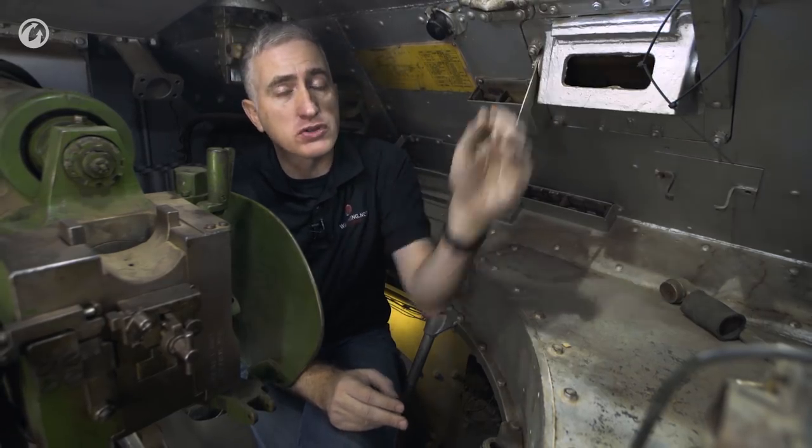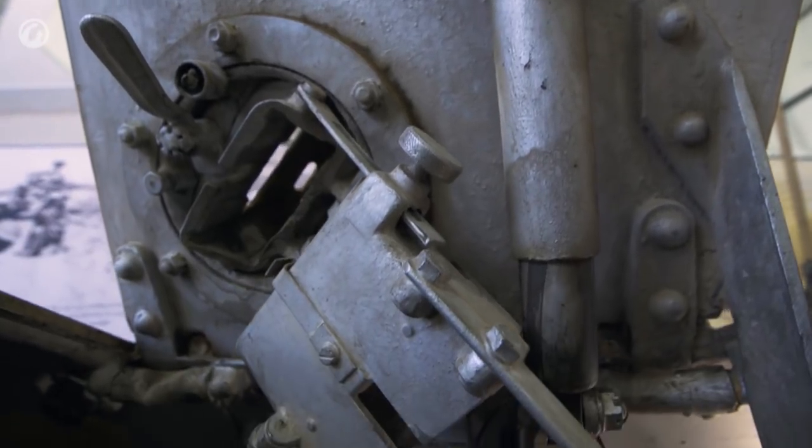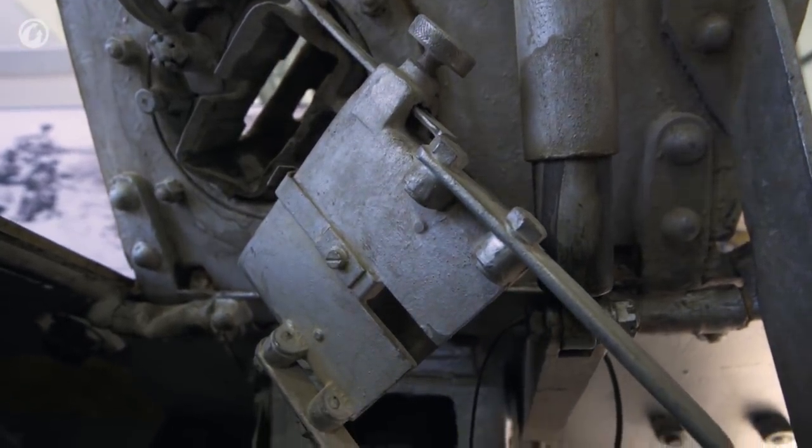The reason I was able to open the hatches so easily are these springs, which are reasonably well-tensioned so that they assist in opening, but also keep the hatch closed.